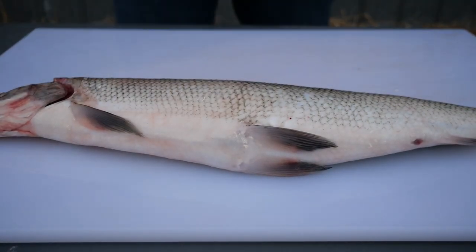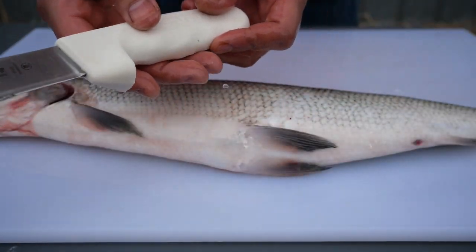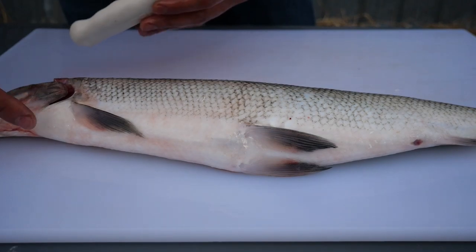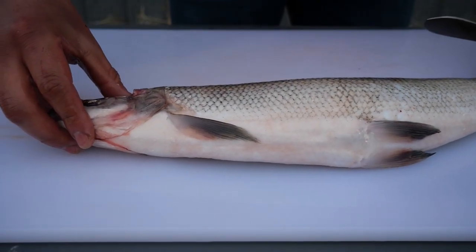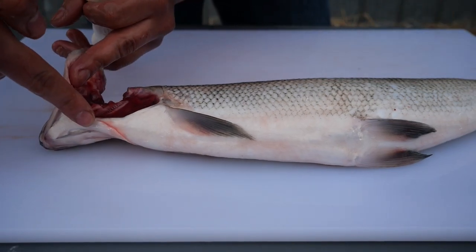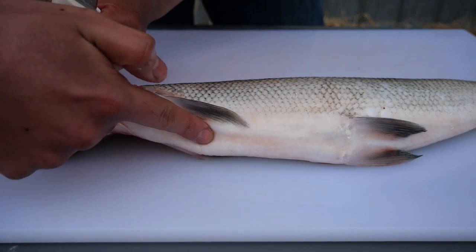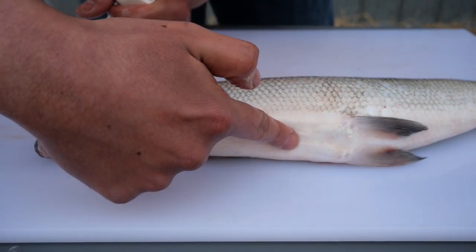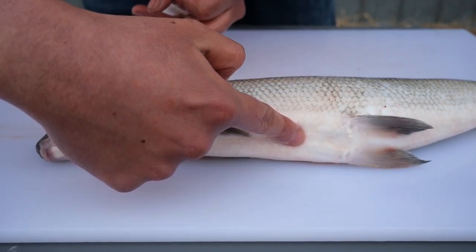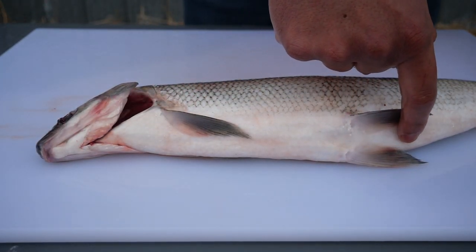Now that we have a clean area and clean equipment, we can begin gutting the fish. This can be done with the gutting knife. You want to start with an incision near the head and continue down the bottom side of the fish, through the pelvic fins, towards the anus.